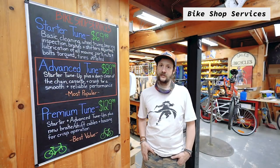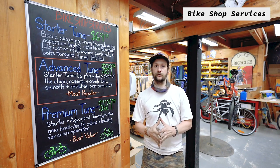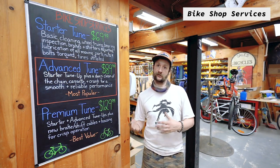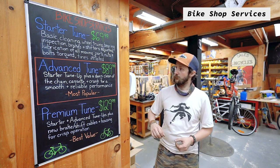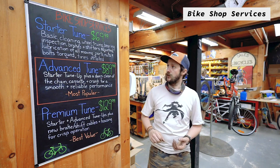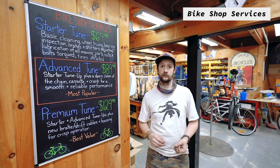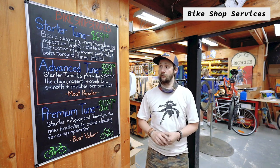Here at the bike shop we like the idea of maintenance on bikes and maintaining a really good ride quality, rather than that idea of riding bikes into the ground and trying to build them back up from broken parts. To keep that going we do have three levels of tune-ups. Our starter tune is a great place to start — it's nice basically on the bike, truing the wheels, adjusting the shifting and the braking, and checking up on all the bearings.